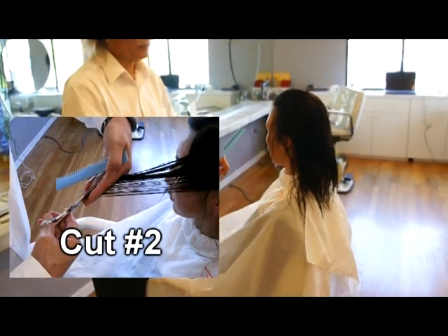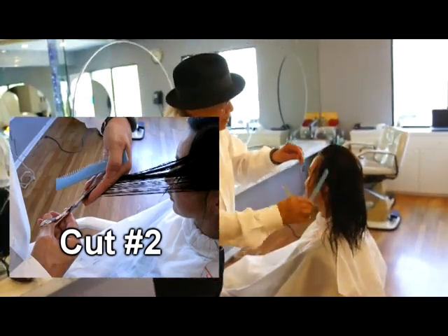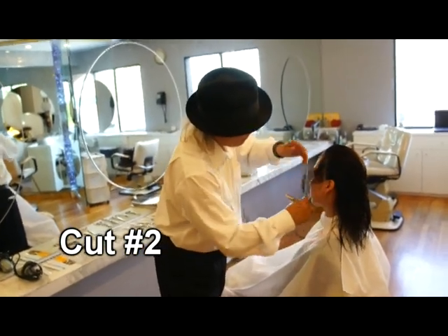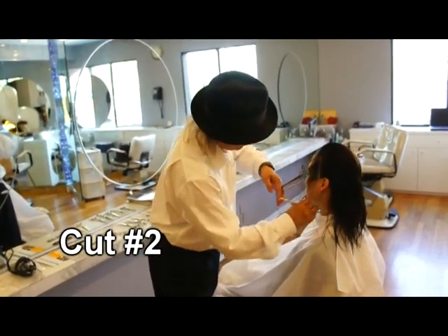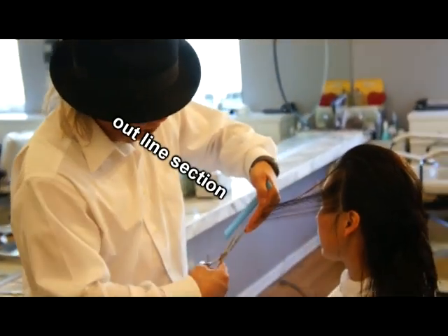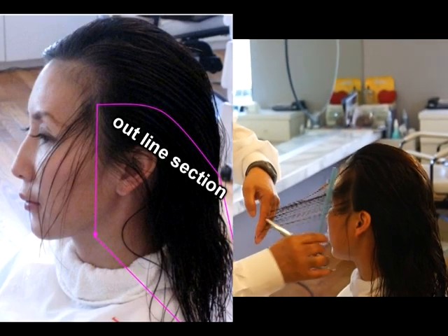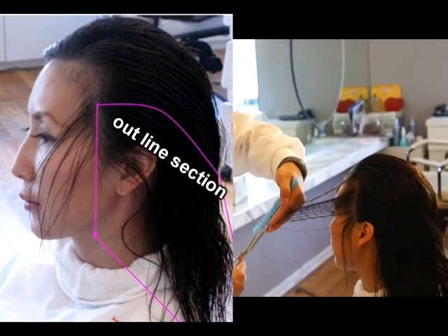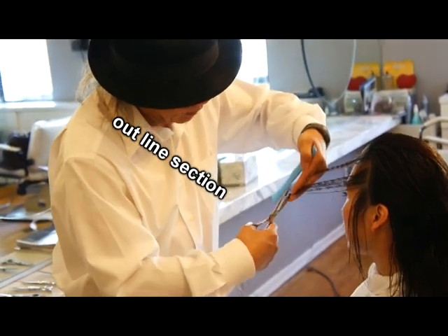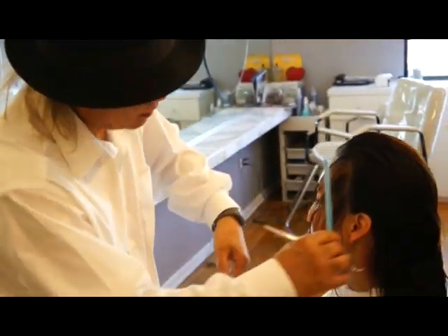Second section, right on the sideband area — bring the hair towards you then drop off the outline. Make sure do not cut it. Also, do not release your guideline. Just keep going up towards the front of the head. Then stay there in the same position and keep cutting. Now you see the nice tapering in the second section too.